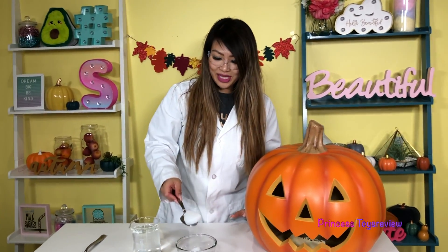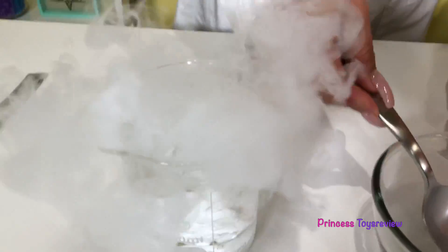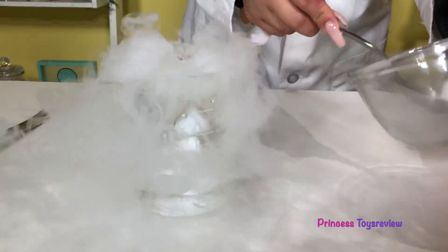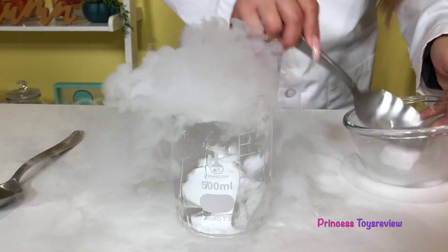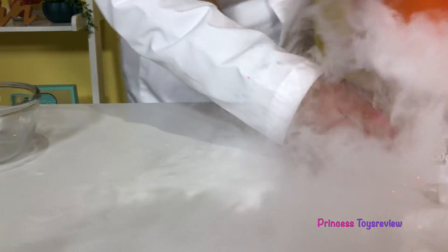Look at this — it makes noise on my spoon! Okay, empty here, I'm gonna add another one. Into here. And another one, into here. And then I'm gonna take my jack-o-lantern.